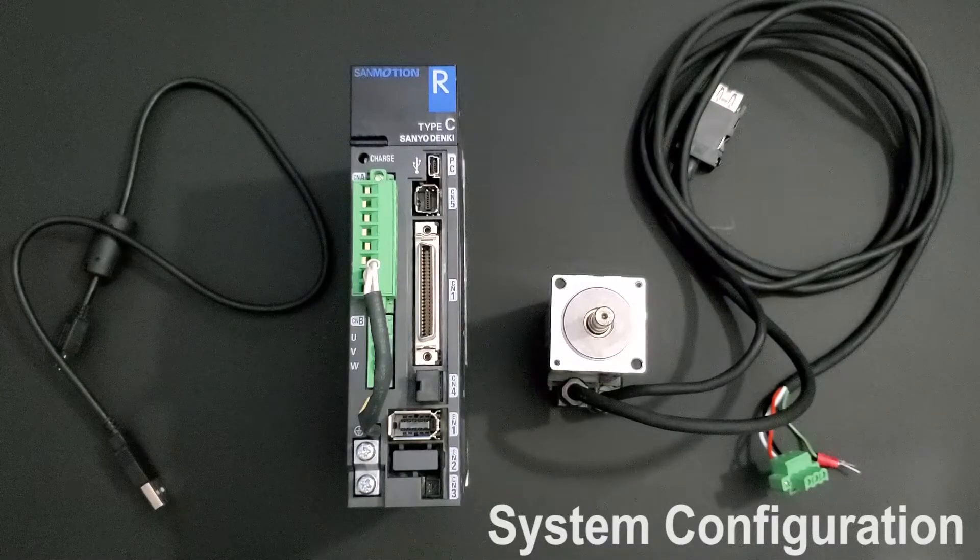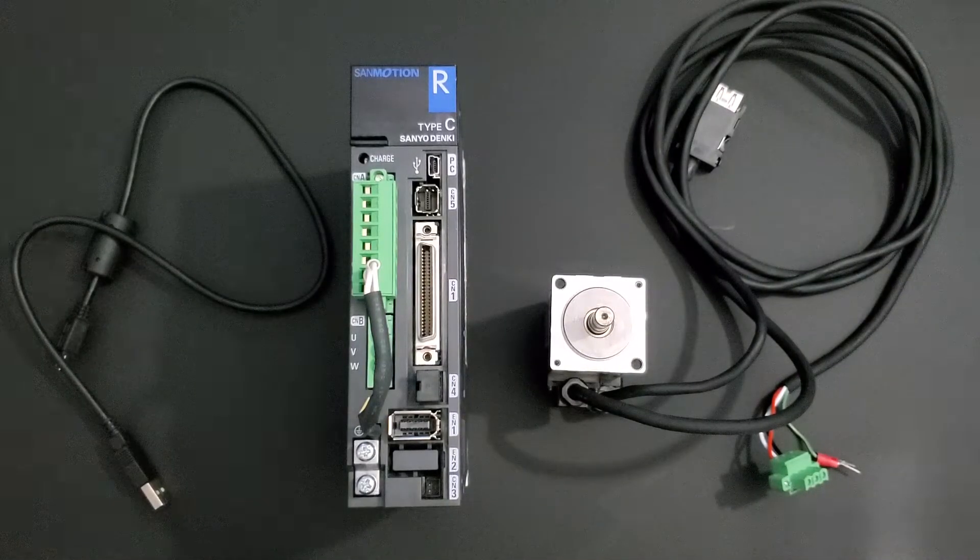I will have all the wiring diagrams needed for this drive in the description below, from main input power to your input and output cable to your encoder cable as well.